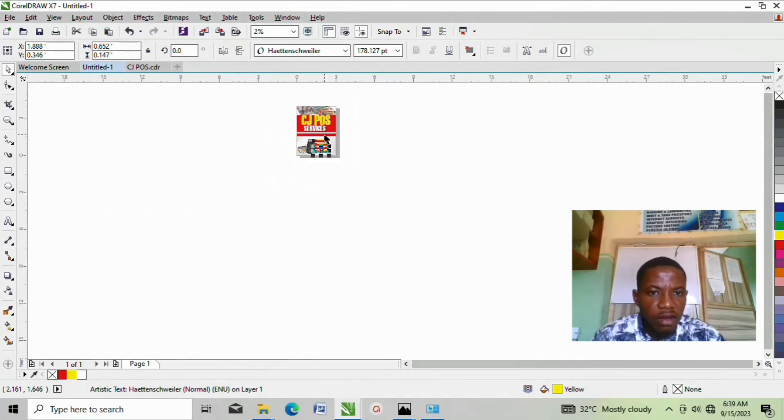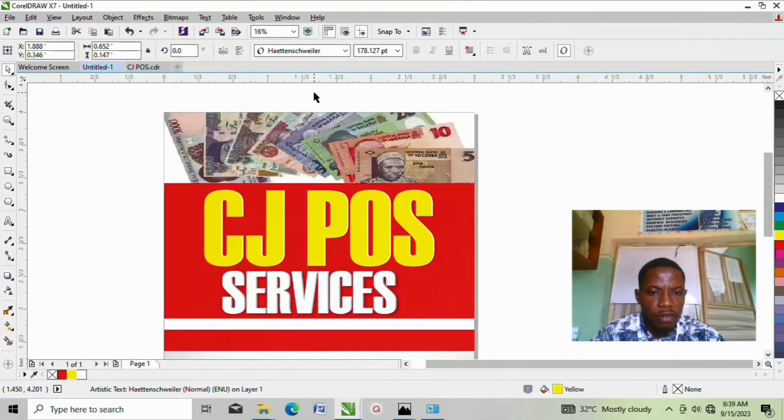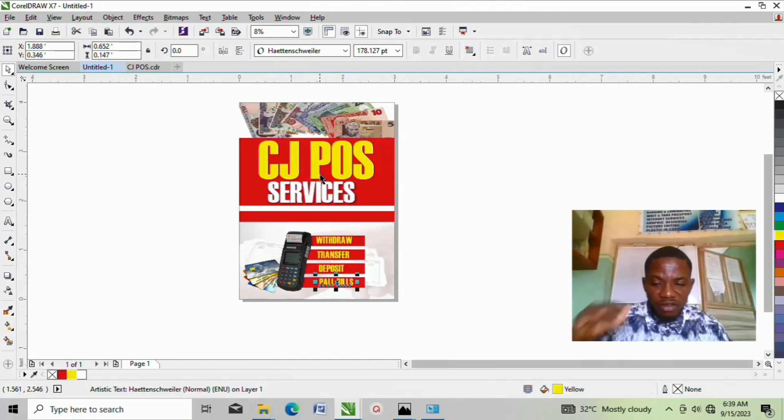I am done with this design. This is actually how I went about doing this graphic design for this person. You're not just learning how to design — you learned how to resize a banner, design it, and do everything. If you find this video helpful, please like and drop your comment on what you think. I strongly believe you learned something from today's tutorial. Thank you, and I still remain your humble Jask. I'll catch you guys on the next video — bye!